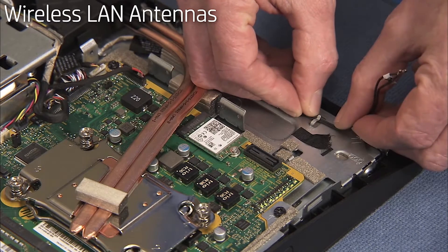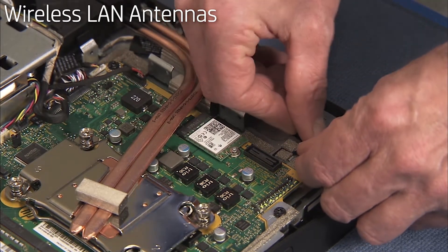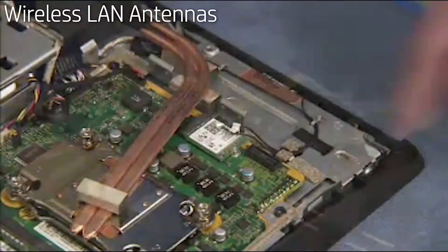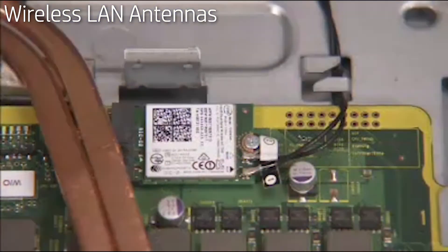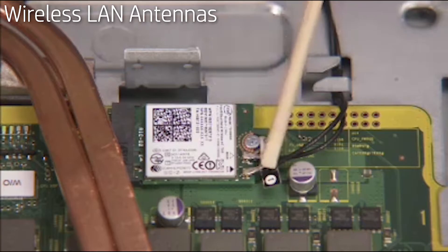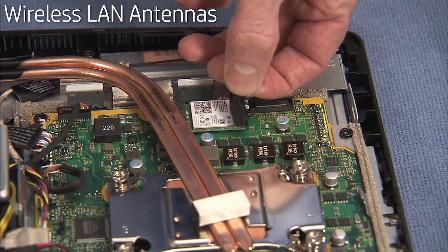Secure both antennas into the cable guides above the motherboard. Reattach the antenna connectors to the board; numbered labels on the antennas correspond to numbered ports on the board. Replace the webcam assembly at the top of the unit. Tape the connectors down to the board.